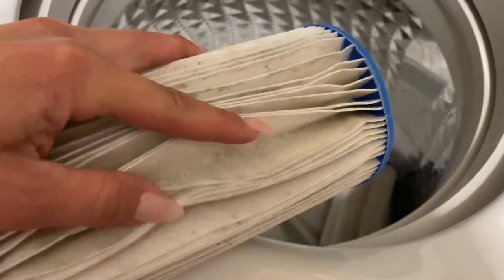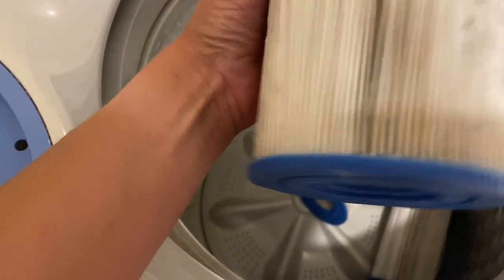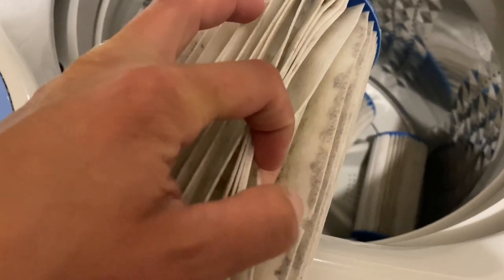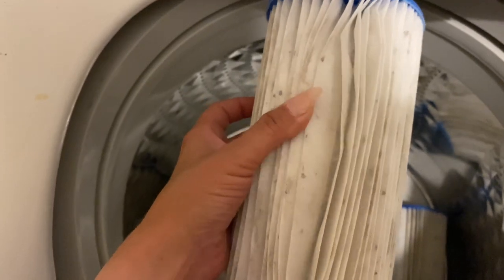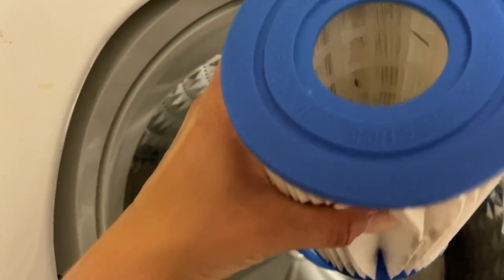I wonder if I shake these out after I let them dry overnight, will more of that gunk come out? How did they all turn out? They all look pretty good. But look at this one — there is a hole in it right there. I don't know if that was there before or if the washing machine caused it. Overall they did get clean in between the little filter threads, but inside where it goes through, that's where all the gunk still is.